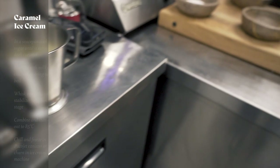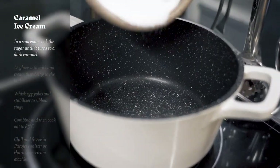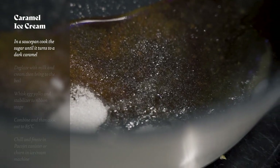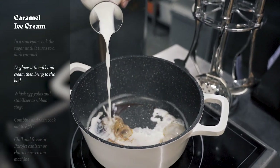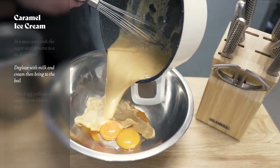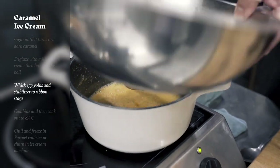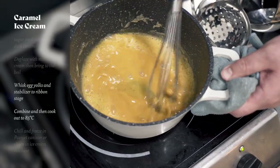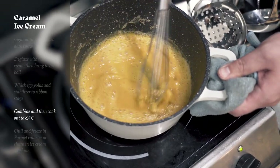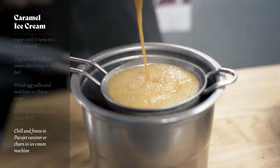First of all we need to make the caramel ice cream because it needs to set in the freezer overnight. We're going to start by caramelising the sugar in a large saucepan. Once that's nice and golden we're going to deglaze that pan with the milk and cream and bring it to the boil. Once it's come to the boil we're going to pour that over our egg yolks and whisk together. Then we're going to place that back into the pan on a low heat and stir it constantly until it reaches 85 degrees or until it coats the back of a spoon. Then we're going to sieve that mixture into a Pacojet canister and freeze overnight.